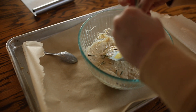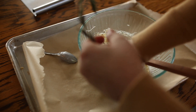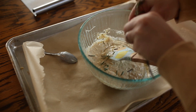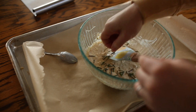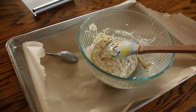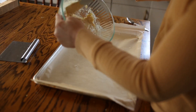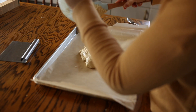I had some rosemary, so I'm just chopping it up with my fingers. It makes my house smell good and it makes these crackers taste delicious. Now we're just going to take the mixture and we're going to spread it as evenly and as thinly as we can onto a baking sheet with some parchment paper.